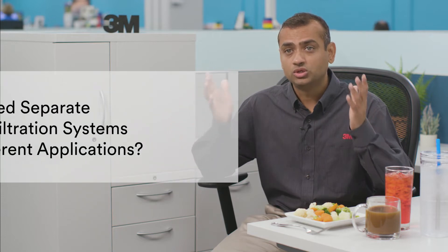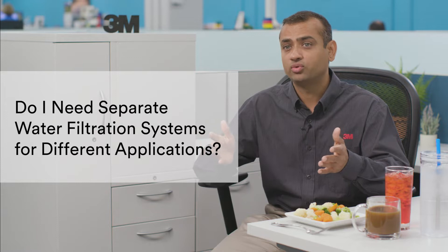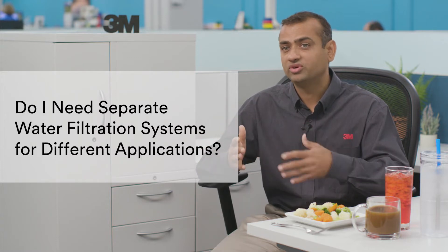Hello everyone and welcome. It's Himang back today with a more compact Water 101 topic. Why is it compact? Well, today we're tackling the question: do I really need separate water filtration systems to deliver the right water recipe for each of my food service machines? As we've covered in other Water 101 videos,